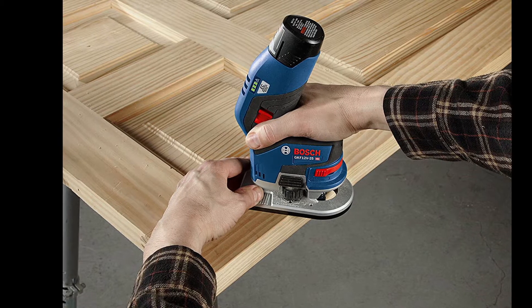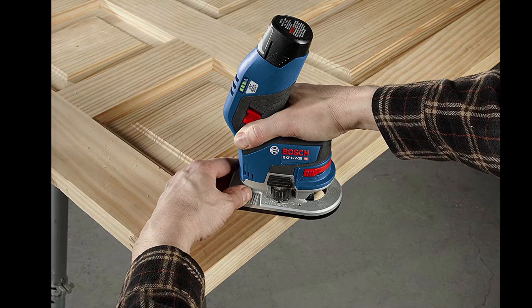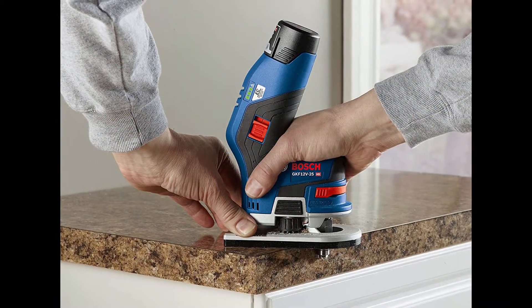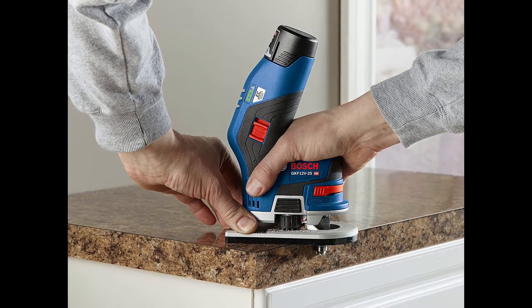It has an easy-change spindle lock, fast macro depth adjustment, and easy fine depth adjustment at 0.04 inches per revolution of the dial. For user protection, it includes finger barriers to help prevent contact with the bit area.